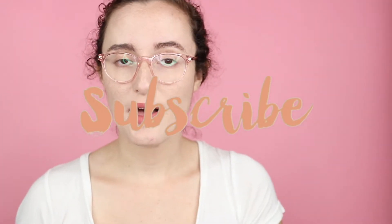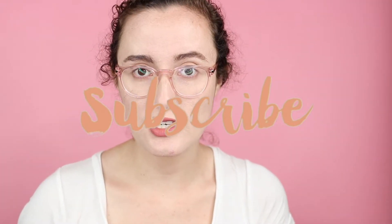Hey guys, it's Faye and this is Dayo Faye. Today I'm going to be reviewing two products from Kylie Skin: the hydrating face mask and the hydrating lip mask. Timestamps are going to be in the description below if you're looking for a specific piece of information. I'm going to talk about the ingredients for each one, then tell you about my experience, and then rate it.